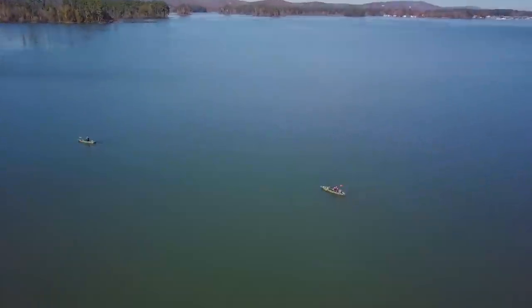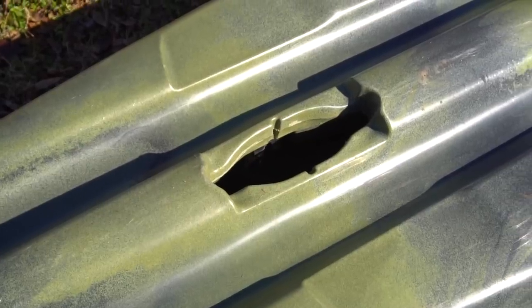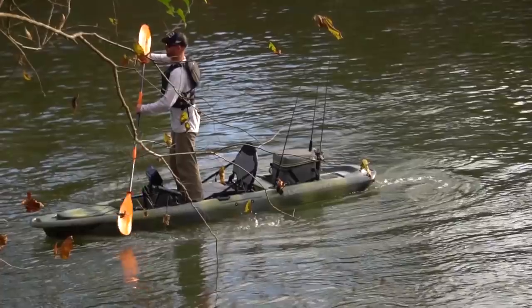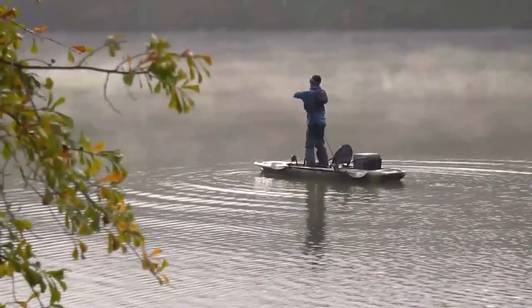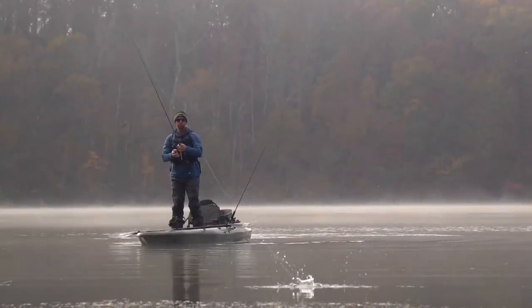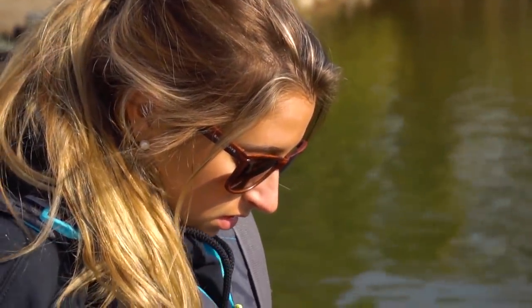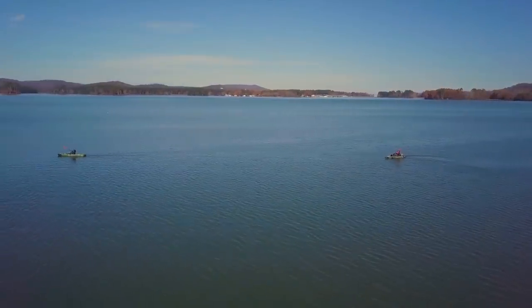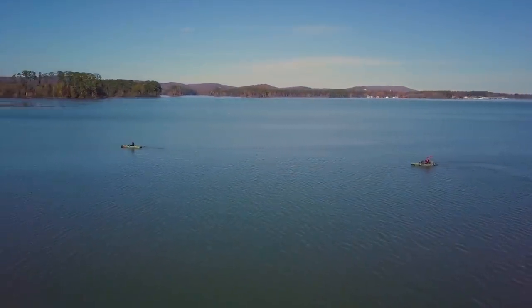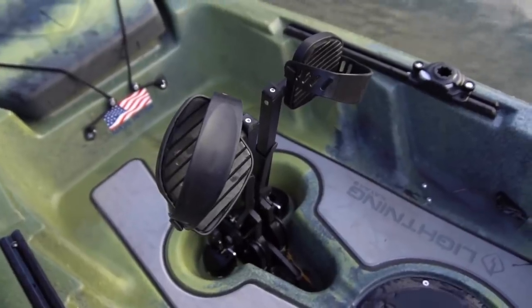Let's talk about the hull and how we designed this boat to efficiently move through the water. It has essentially a catamaran or tri-hull design, which allows for extreme stability — standing up in this boat is no problem. You can take it out in rough water, waves, and wind without worrying about tipping. That tri-hull design also minimizes surface area at the bow, which reduces water resistance and allows you to go faster, especially when using the Freedom Drive.